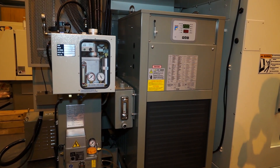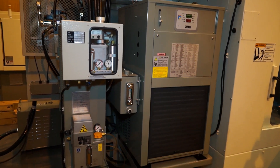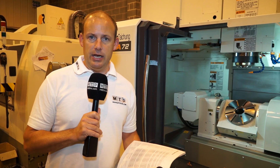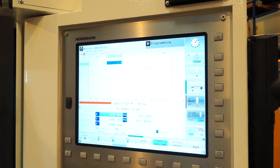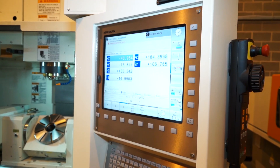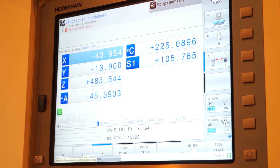Here you've got the oil cooler for the spindle, to make sure you can maintain those precision machining results. The control on this machine is a Heidenhain 640. This machine can come with either a Fanuc control or a Heidenhain control. The 640 is the latest generation in Heidenhain controls and offers the optimum in machining speed and capability.